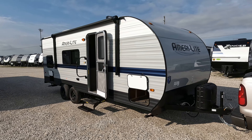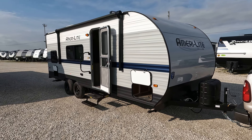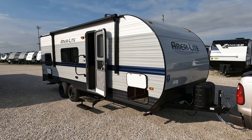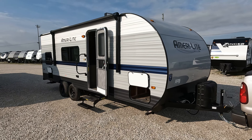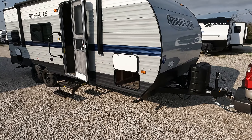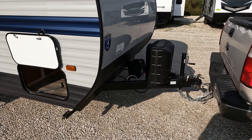Good morning and welcome back. Today we have a 2022 Gulfstream Amerolite 25BH. It is still hooked up to the transport driver's truck here, so this is about as fresh as they come.